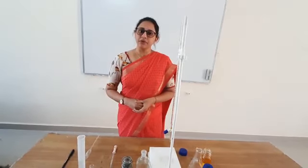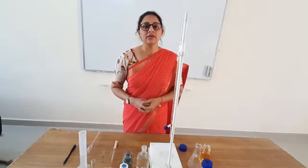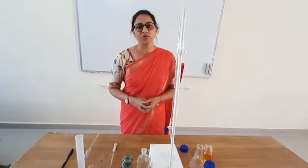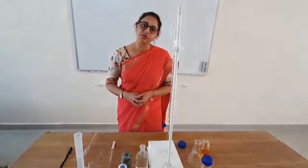We will determine the strength of unknown ferrous ammonium sulfate by using the internal indicator diphenylamine. In this practical we will calculate the strength of ferrous ammonium sulfate solution by titrating it against the known potassium dichromate solution.